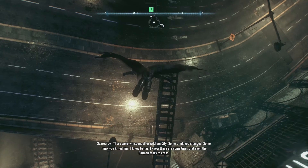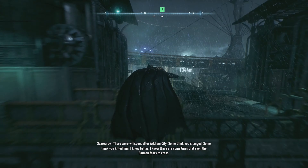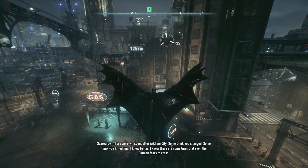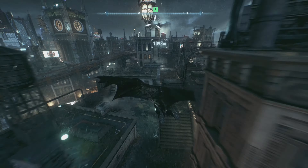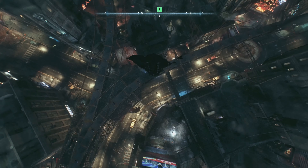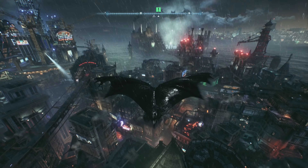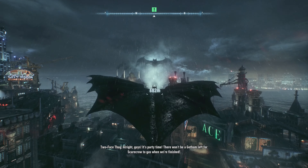There were whispers after Arkham City — something you changed, something you killed him. I know better. I know there are some lines that even Batman fears to cross. Over in Chinatown. All right guys, it's party time. There won't be a goddamn city left for Scarecrow to gas when we're finished.